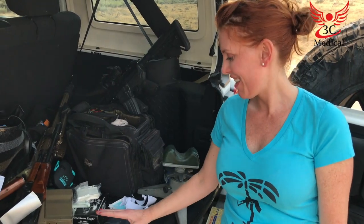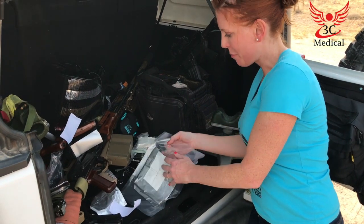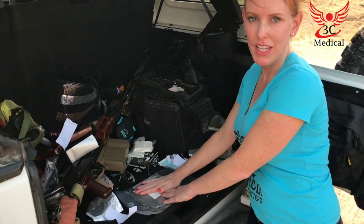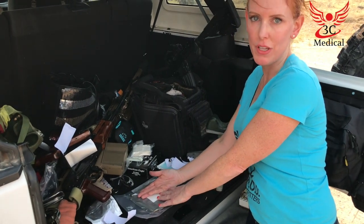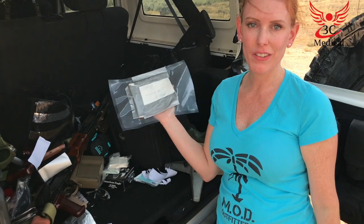We taped the occlusive dressing down on three sides of the wound. The air is still able to escape under here, but it doesn't let air get back in because it's going to suck it down when they breathe in. And that is an occlusive dressing for a sucking chest wound.